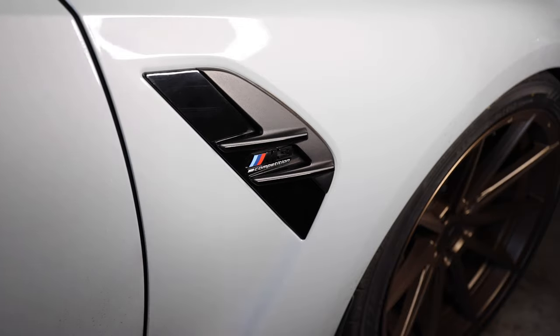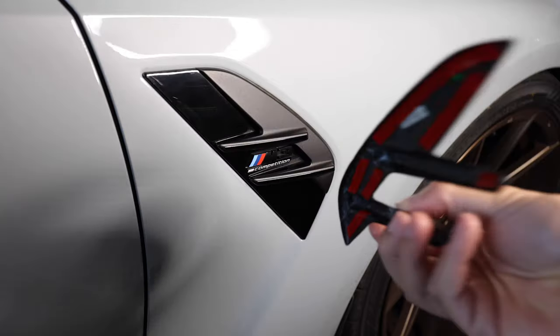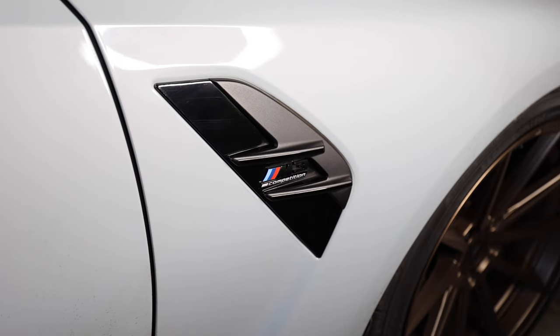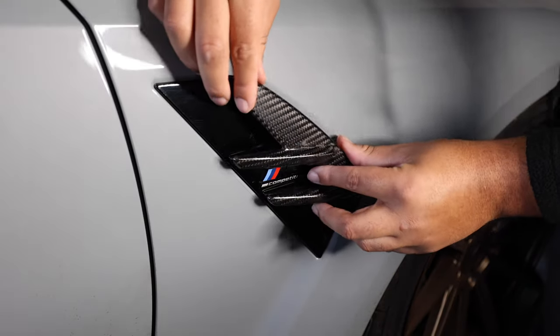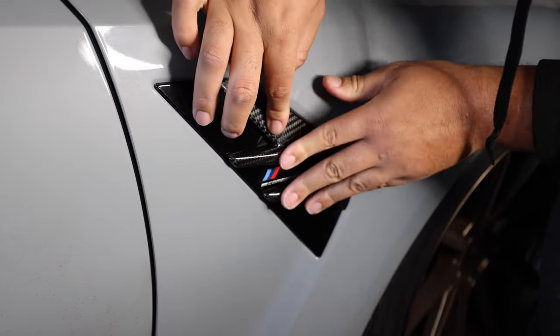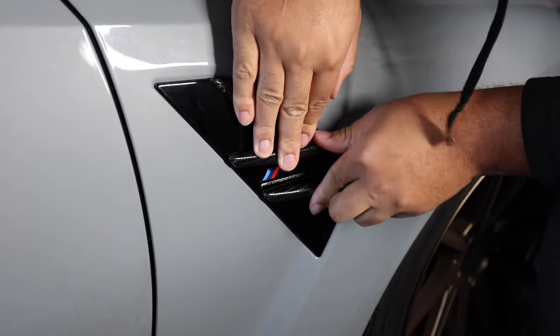$500 just to get carbon fiber — BMW, come on. So I got these carbon replacements and they'll go right on. I'm just going to peel off the 3M tape on the back and get it installed. I've peeled off all the backing and I'm going to put this on — pretty simple, pretty self-explanatory. I'll put the edges on first and then slide it in and hold it down for about 30 seconds.